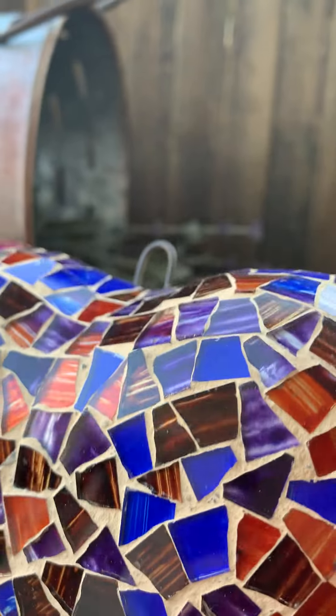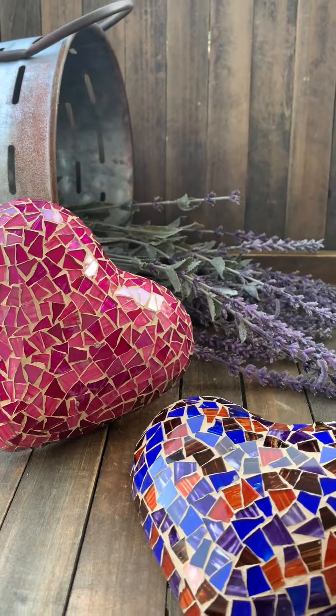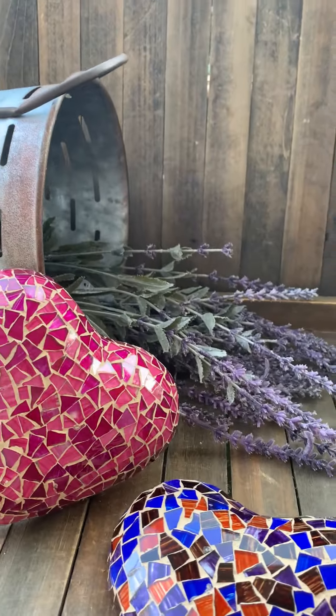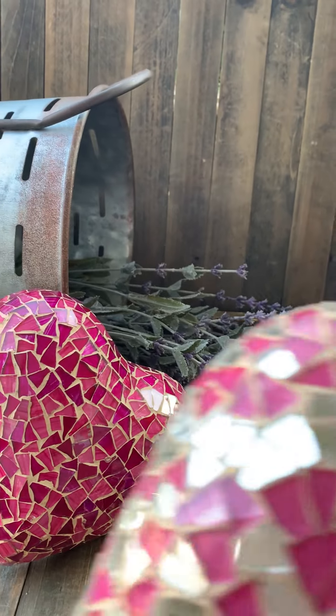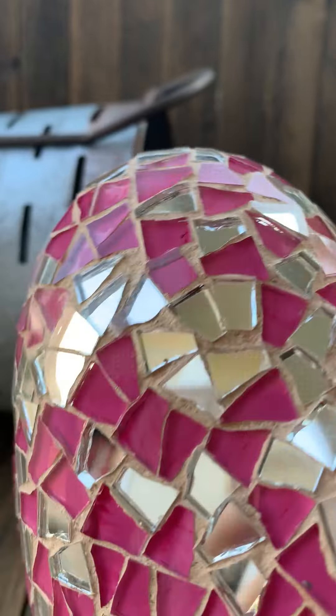Look how pretty! And here comes another one — this is the silver one. You see this? This is the silver one.